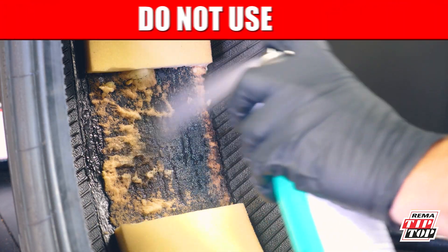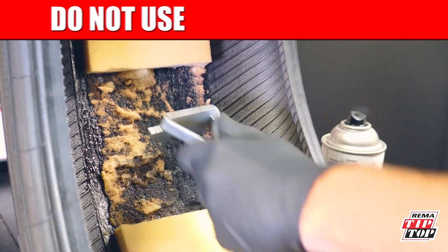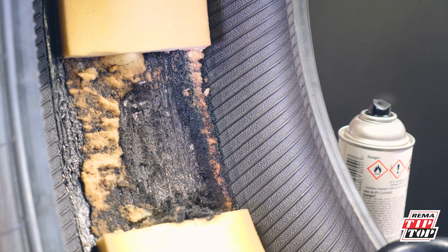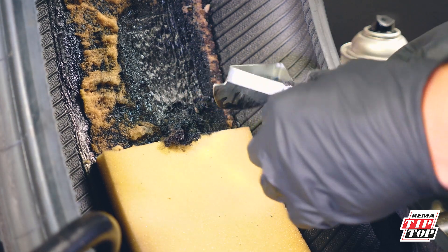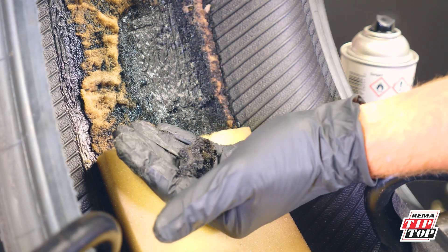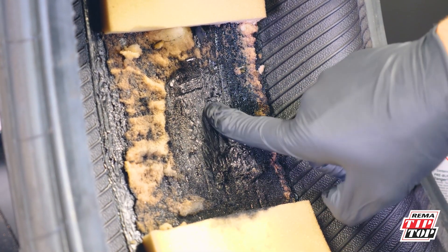Do not use a pre-buff cleaner with a tire scraper to remove the foam adhesion. This does not remove the adhesion — it only causes it to spread. As you can see, using a tire scraper clumps the foam, making for an unclear and unclean work area. The adhesion continues to stick using this method.